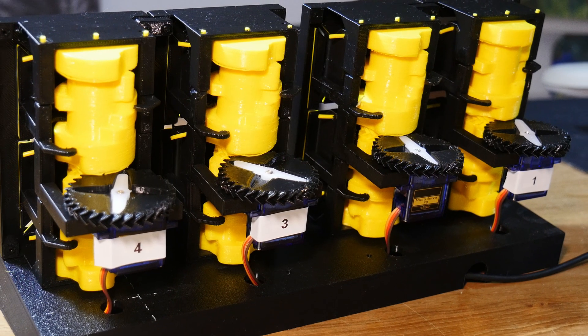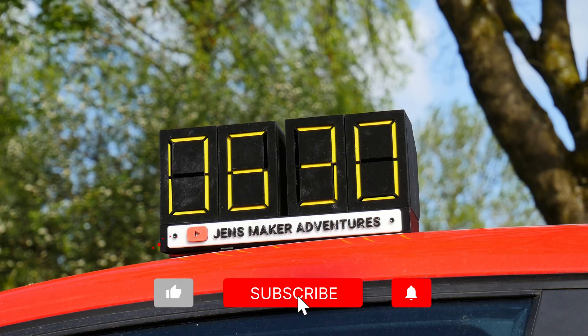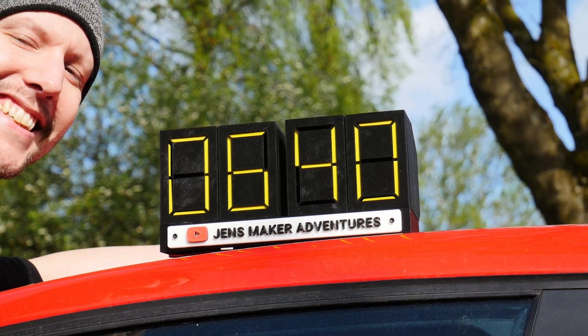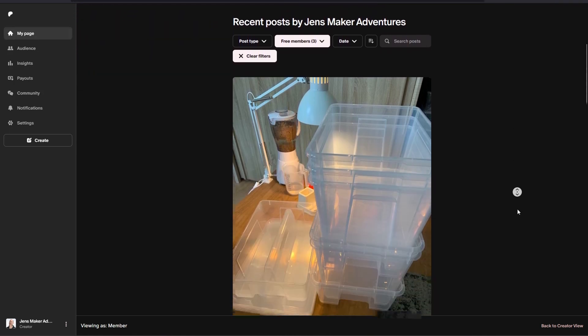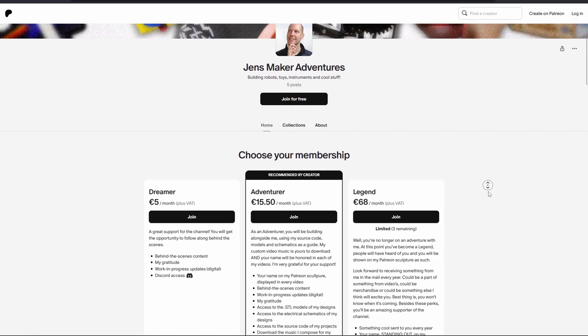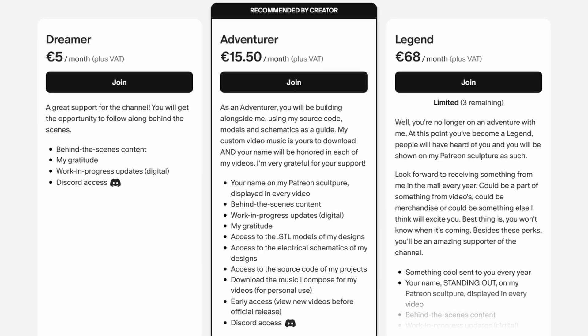Wow, you made it all the way through the video — you must be a subscriber! If not, hit that button right now. I could use your support — making these videos takes up most of my available time, and I really can't keep doing it without your support. Go to patreon.com/jensmakeradventures and subscribe. You get early access to my videos, a behind-the-scenes view, all the project files and music from my videos, and your name gets shown in my videos. Go check it out now — patreon.com/jensmakeradventures. Until next time!